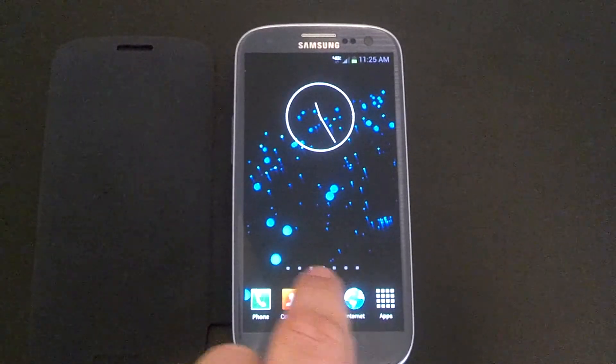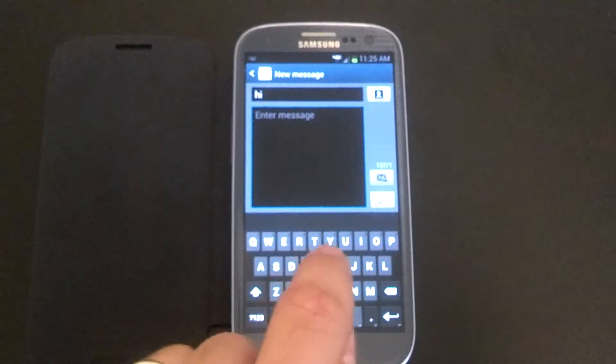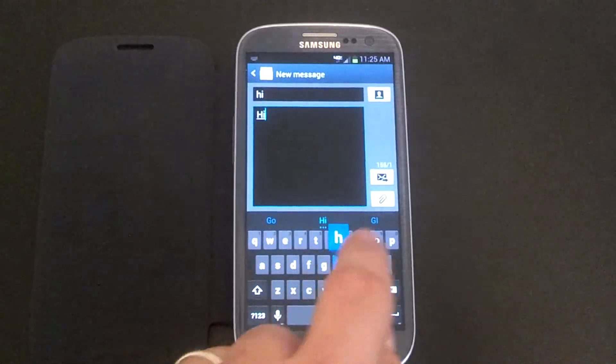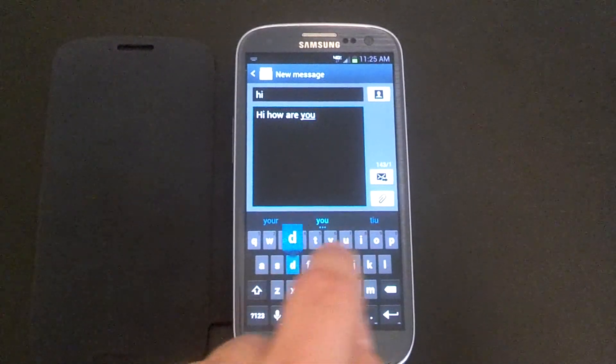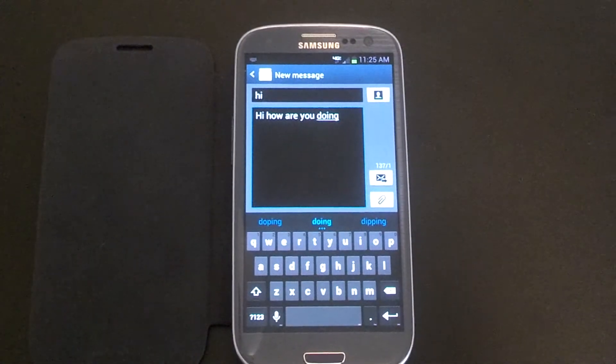We'll go ahead and do a message — new message. We'll do: hi, how are you doing? So there's the keyboard, the clock, the camera, the gallery — they're all working, no issues so far.